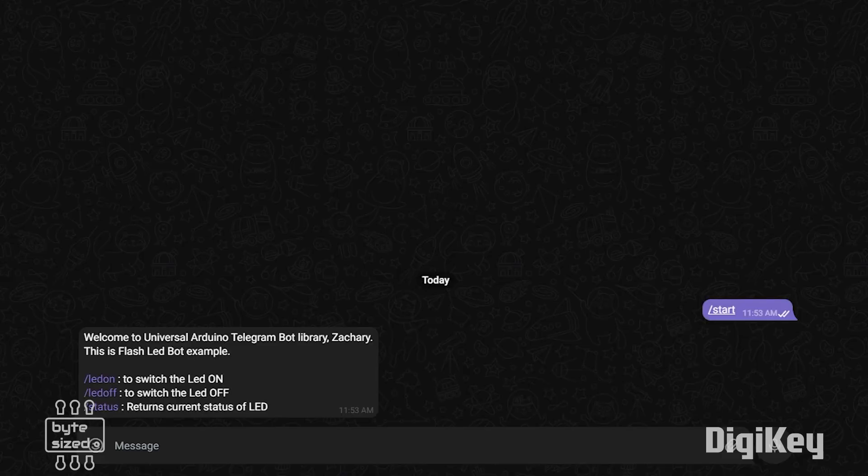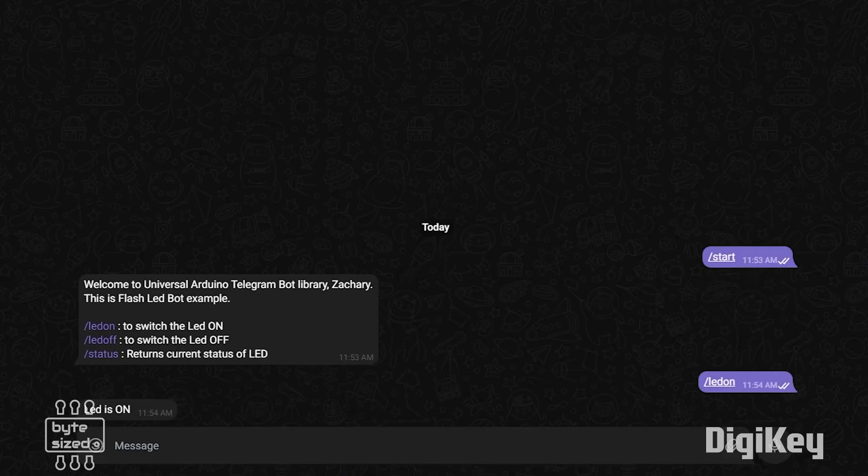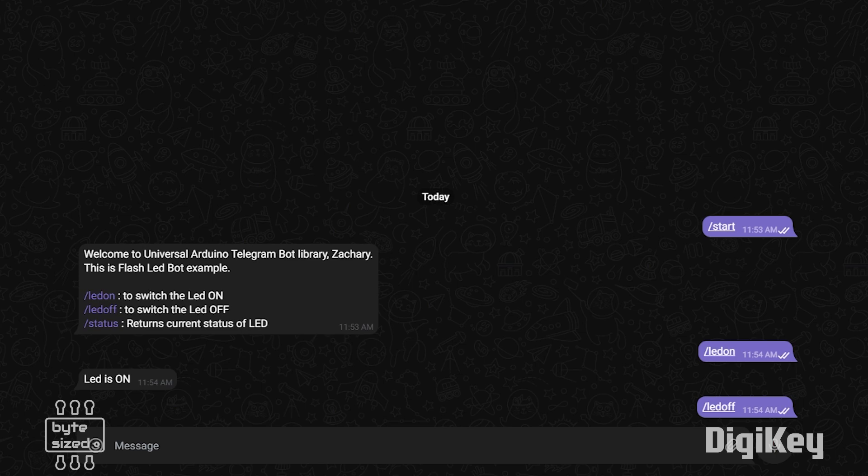Now that I've got the Telegram bot sending and receiving messages, I need to be able to activate and deactivate the relay based on those messages. So next I need to add some logic that starts a timer any time I turn on the soldering iron. And when it's been more than 45 minutes, or some other predetermined duration, the board will check to see if the soldering iron is still on. If it is, it will send me a notification asking if I'm still working. I want to be able to remotely control the soldering iron, so I need to add some quick responses that will let me turn it on or off.